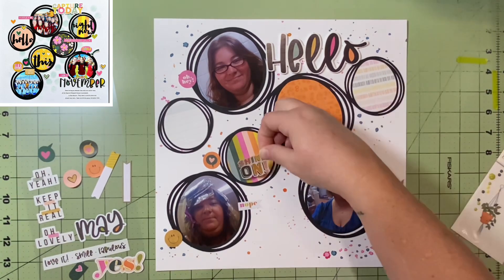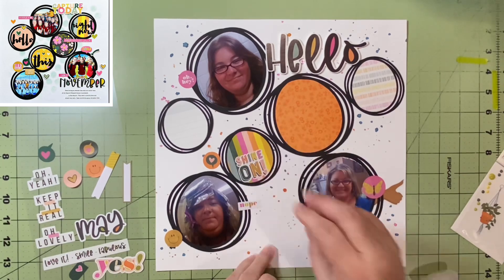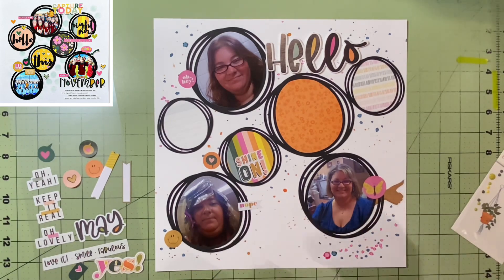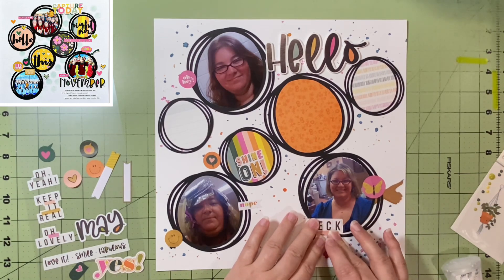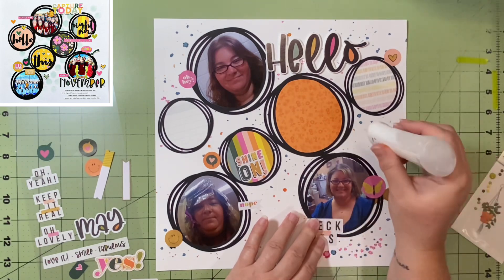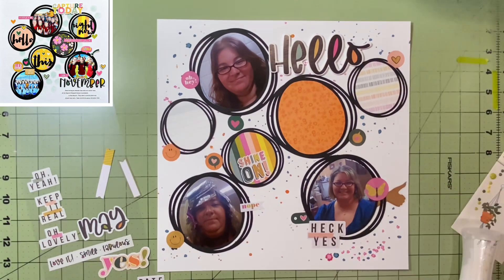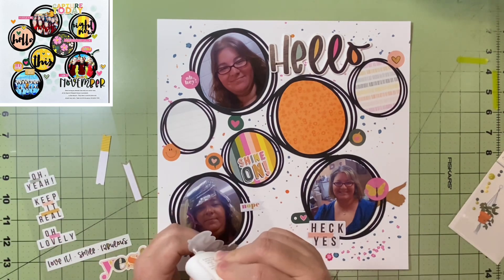I'm going around and adding embellishments in different places. I don't do the cutout words like she has. I believe they're probably from the cut file — the words in the circles that say 'hello' and similar things. Since I didn't have that, I decided to use what I had in the collection. I put 'shine on' in there, and I'm going to add the month in one of them. I've got some other little stickers that say 'oh yeah,' 'keep it real,' things like that. I find places for all but one of those stickers.